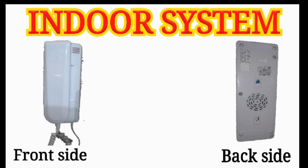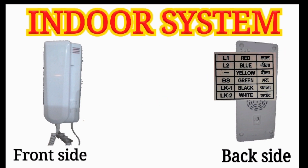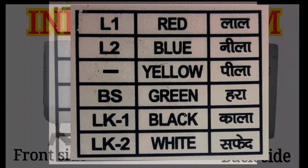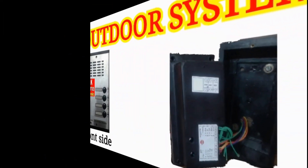On the back side of the indoor system, you can see the markings of the wirings. The L1 wire is red, L2 wire is blue, PS wire is green, and lock 1 and lock 2 are black and white.